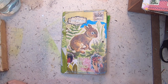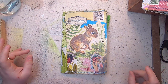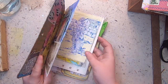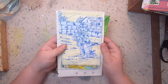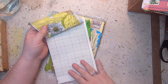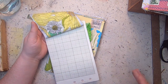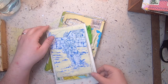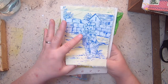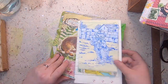Hi everyone, welcome back to Studio Loo. I am here today with episode four of the Flea Market Style Traveler's Notebook make-along. This is the second page of our journal and we're going to go through the layout together. For this page you're going to need some kind of graph paper — you could use ledger paper — and I added a belly band to the front of the page.